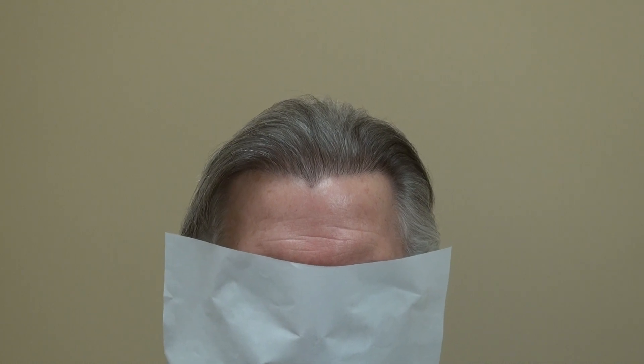Even though he's around 50 or 60 now, I really think he looks like 39 years old. When you have a perfect hairline, it really makes the face younger. It brings back your youth. Thank you.